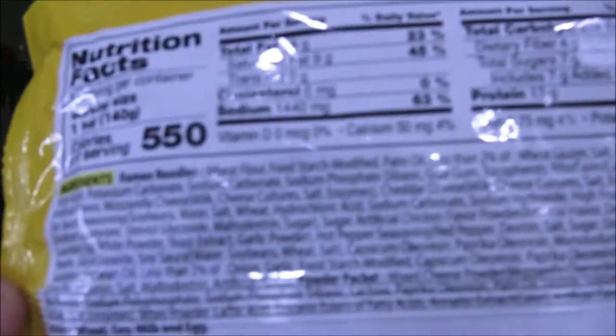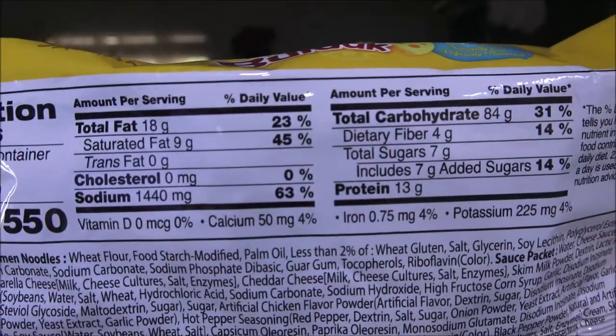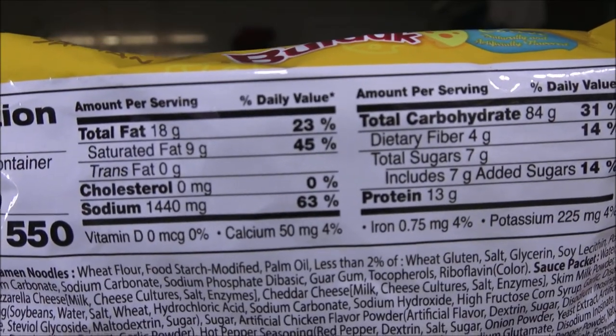I'll show you the nutrition facts right here. I know guys, on the last one I did I forgot this part and I'm sorry. Hopefully you can pause that and read it.